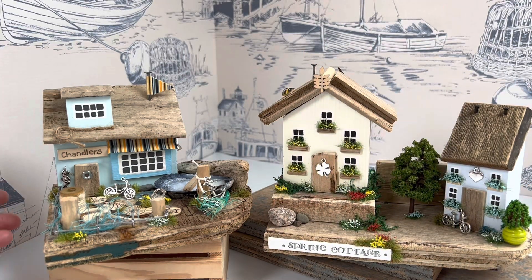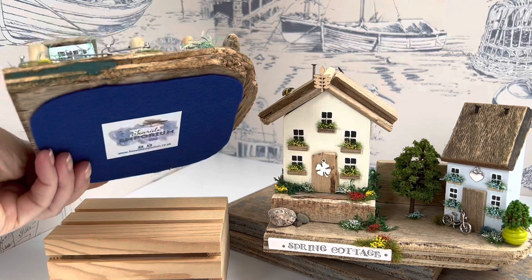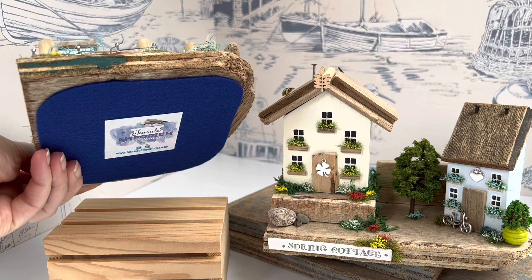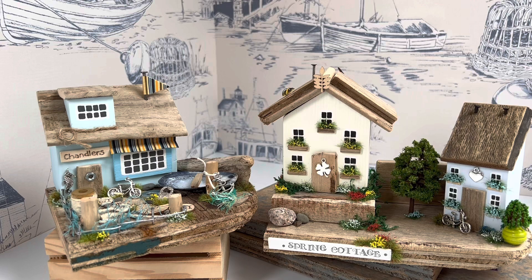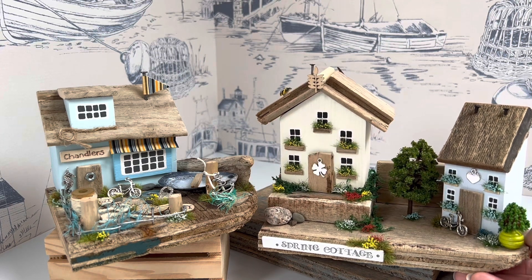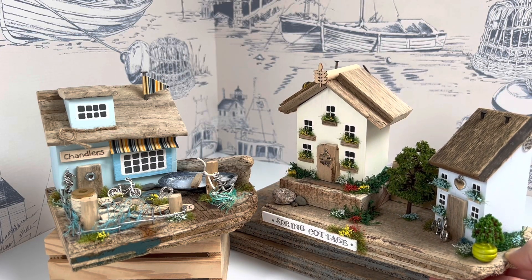The felt comes in different colours each time depending on what fabric is available — this one's got a blue one underneath, but it just stops them from catching. They're sent out well packed with loads of bubble wrap and tissue in usually a recycled cardboard box. I reuse all the packaging that we get here — if you can use it again, please do so — and then they go off to their new homes.